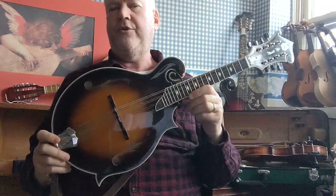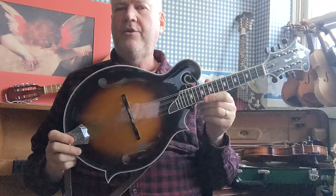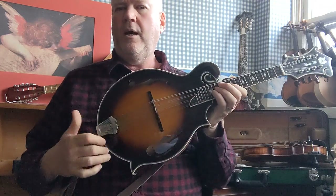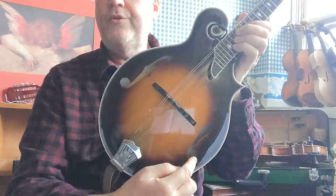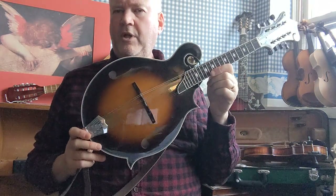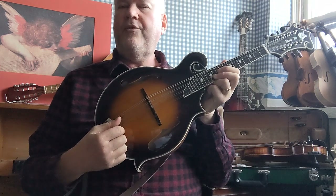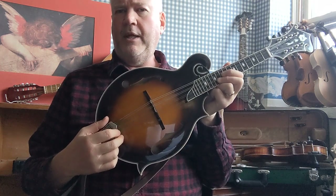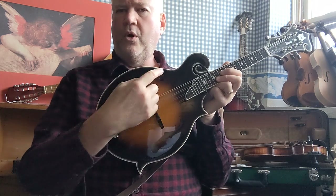This instrument is a typical F5 style mandolin and it has the F holes on the sides. You can sometimes, if you're lucky, find a Gibson F6 style mandolin or an F2 style mandolin, which has the oval hole.